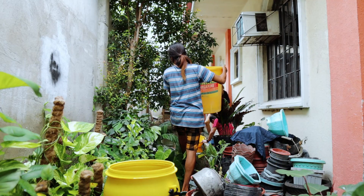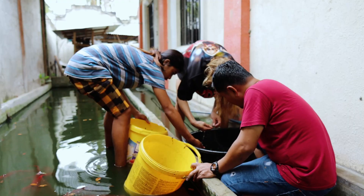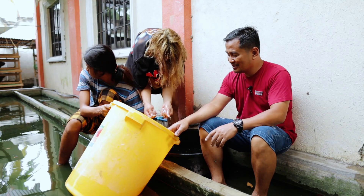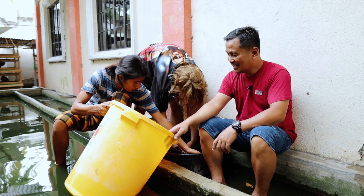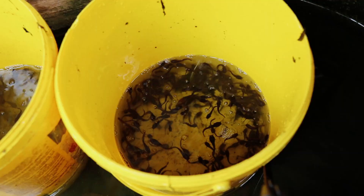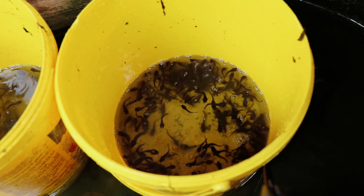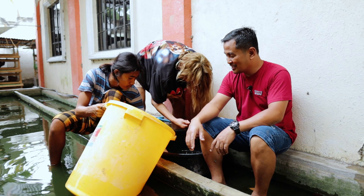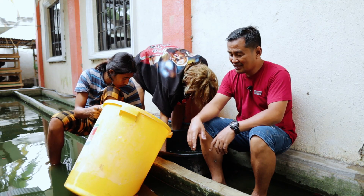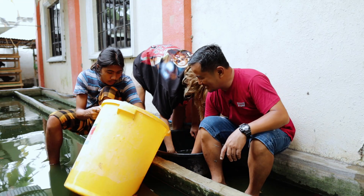We are going to dispose of the fingerlings because we don't have sufficient space for our catfish yet. Customers are giving good feedback about the grow-out of this catfish. This is also my contribution to food security — we can help address food insecurity by growing this catfish as an alternative food source alongside chicken and meat. So I'm just happy to provide them with fingerlings.